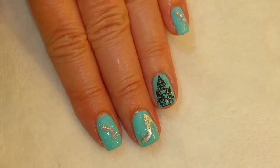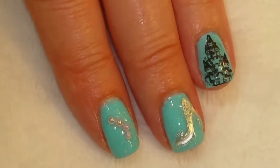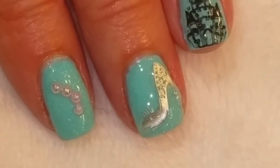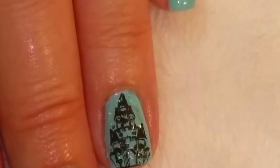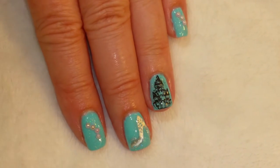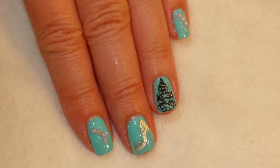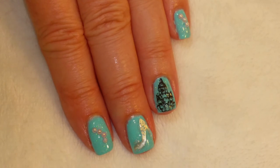Okay, so here's the finished look of my Cinderella Princess nails. I'll do something different in this video and give you a close-up of all the nails — see how you like that. This is really fun to do. If you like this video, please give it a thumbs up. If you're not one of my subscribers, please subscribe. Thank you for watching. Bye for now.